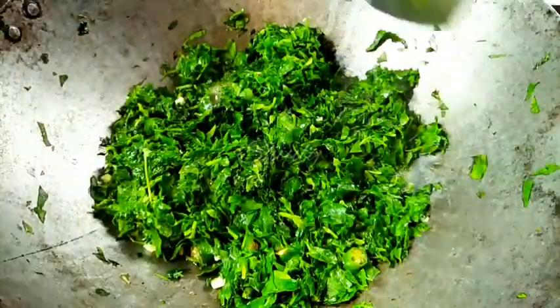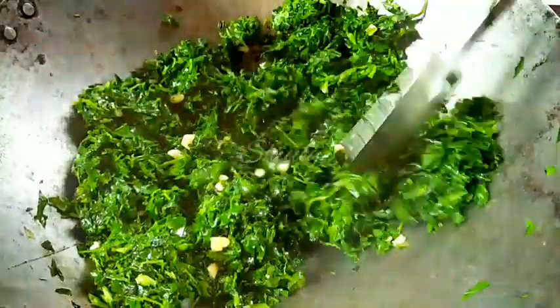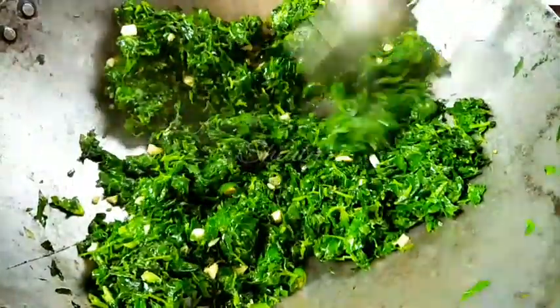After 3 minutes you can notice that the quantity has decreased and a lot of water has been released from the leaves. Now we have to dry the water — no need to cover again. The heat should be on medium and we cook for about 3 to 4 minutes until the water is dried nicely. A nice aroma is coming from the leaves.